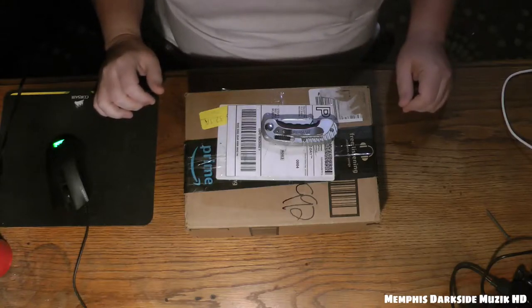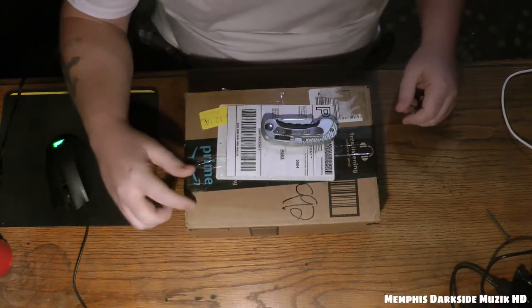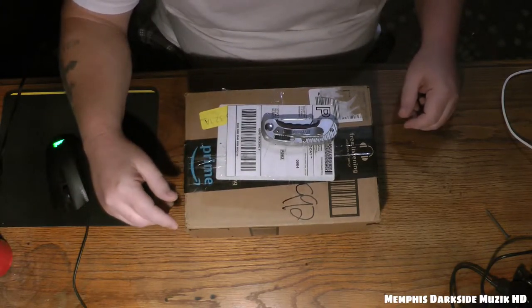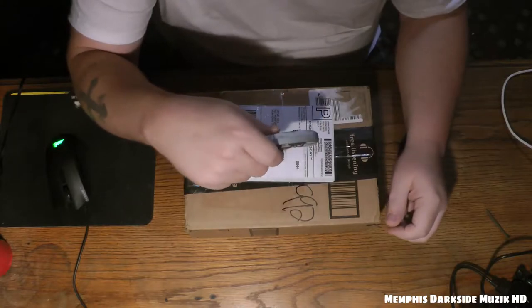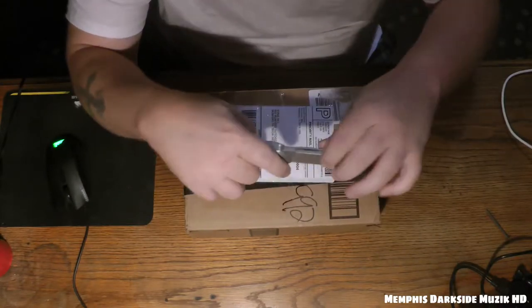What's up YouTube, I'm back with another video. Been waiting on this package for a month — it got lost in the mail or whatever. This right here is a Linksys router, let's crack this thing open.